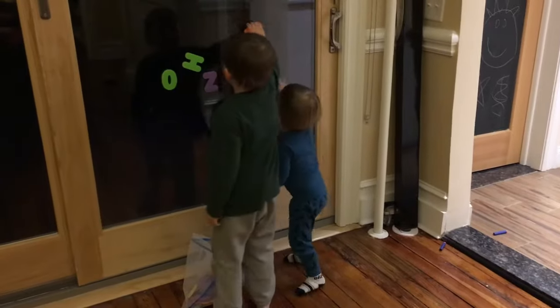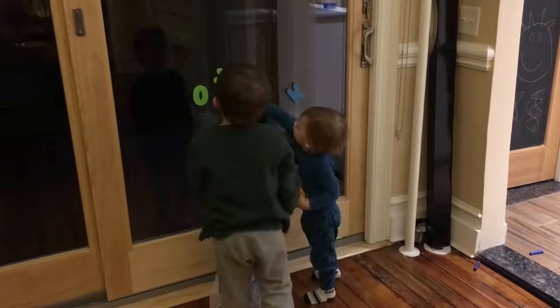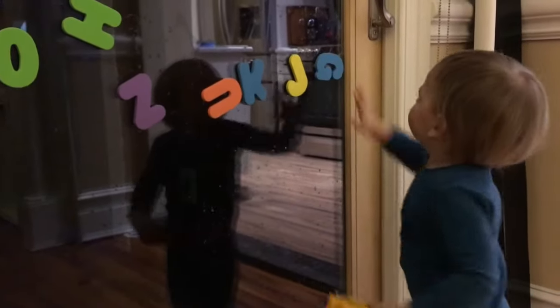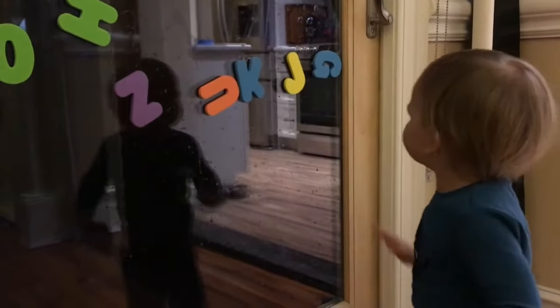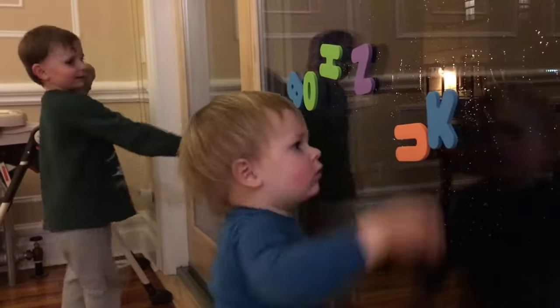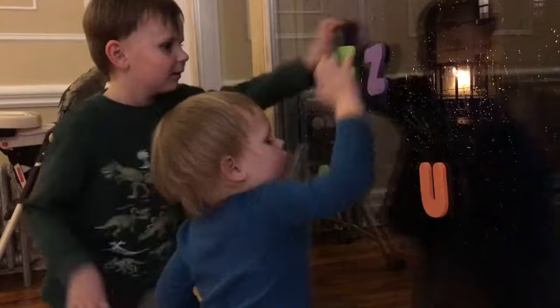One of the activities that I love is called window art and all you need for it are those bathtub foam letters or numbers or shapes and either a window or glass door. Basically all you need to do is just wet your window with some water and let your kids have fun. They can put those letters and numbers onto the glass, they can make words with them. Zach really likes putting the letters and numbers on the glass and telling Nicholas what they are, while Nicholas just really likes popping them off the window.